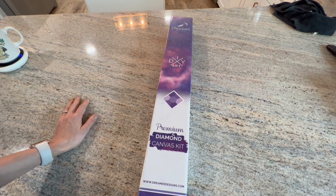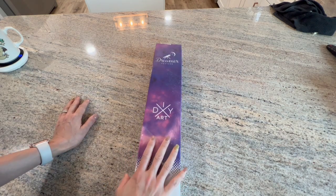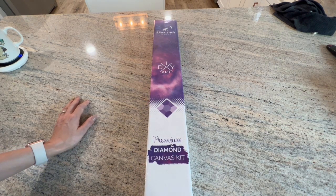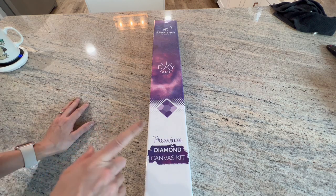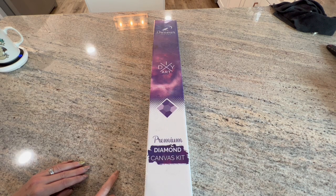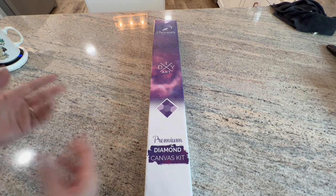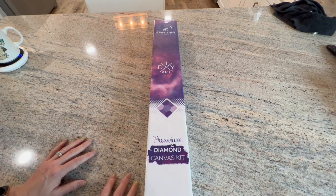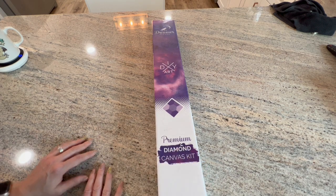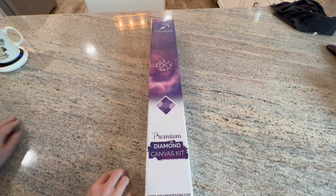This is an unboxing for a company that is new to me - Dreamers Designs. I've had this for quite some time now, and I've been holding on to it, but I'm going to unbox it for you guys today. This is going to be one of the canvases in the running for my next project - I'm gonna let you guys vote, and this is one of those options.